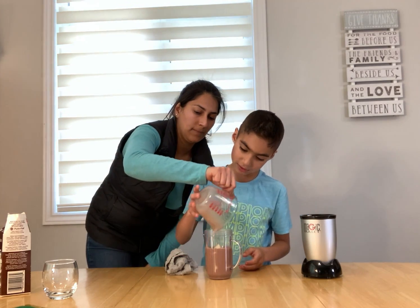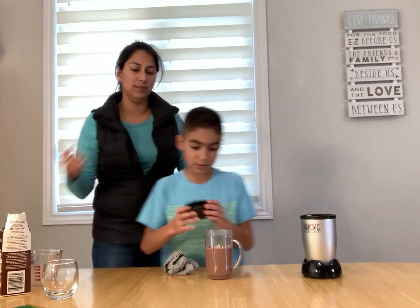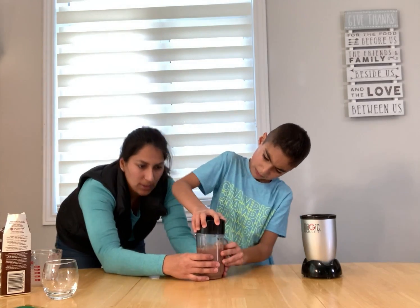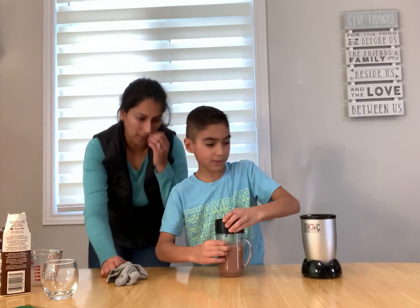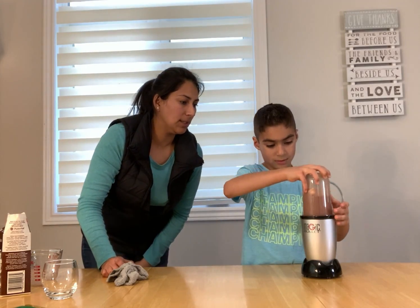Ready? And then it might splash out, so we close it. We make sure that it's not tipped. There we go — that it's closed properly, because otherwise it's a big mess. Okay, so now that's ready. I'll put some in and blend.